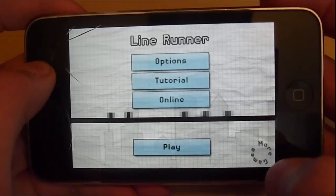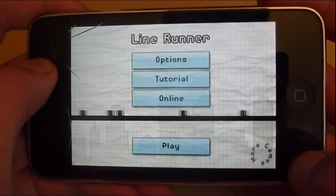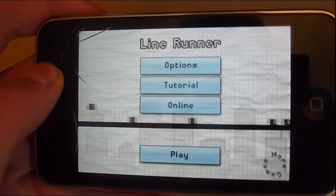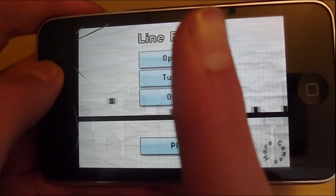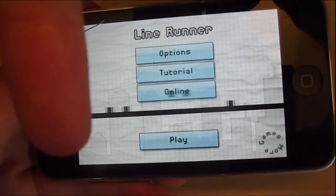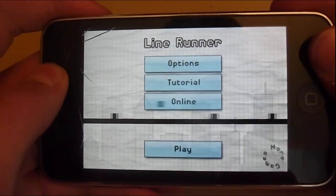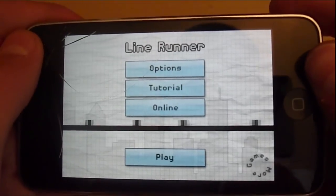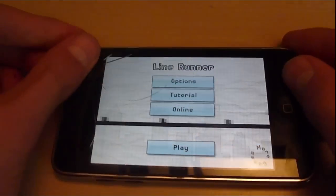There's a 'more games' section in case you're wondering. Subscribe — the button is right there — and I have the link to download below, also links to my blog and Twitter. See you guys, thanks for watching!